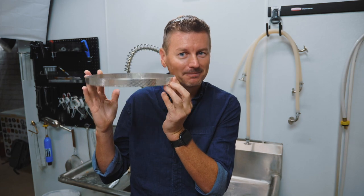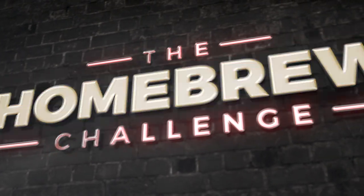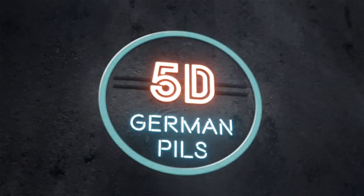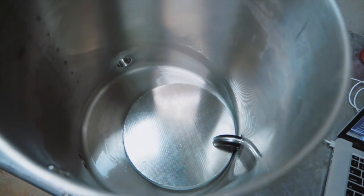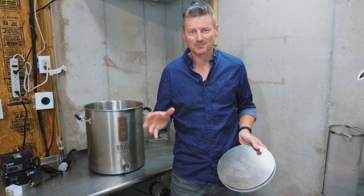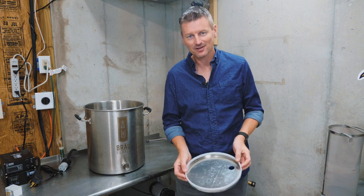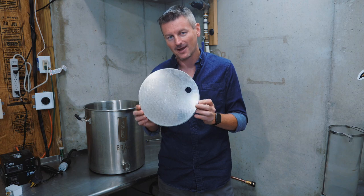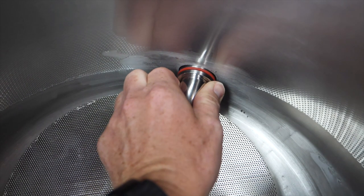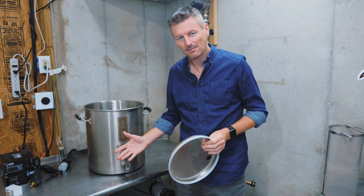Today I'm brewing a simple, clean, and hopefully delicious German Pils, and I'm doing it with a brand new piece of brewing equipment. I'm Martin Keen and I'm taking the home brew challenge to brew 99 different styles of beer. For today's style, German Pils, I am going to be trying out a hop filter called the Hop Block from Brow Supply. It's installed inside my uni-brow kettle where it will prevent any hops from getting out of the kettle into my pump or into my fermenter.